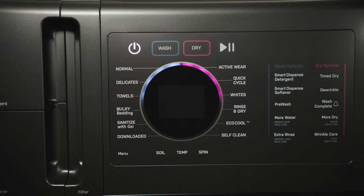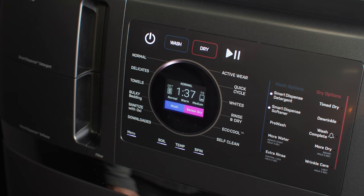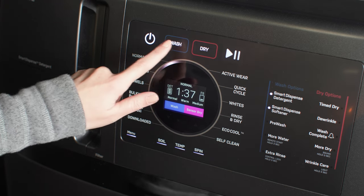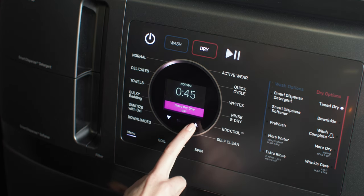Now, let's select a cycle. By default, the Combo assumes that you want to run a full wash-dry cycle. However, you can choose to run a wash-only or dry-only cycle. Your choices are confirmed on the LCD display. You can either use the default settings for the selected cycle, or you may adjust each cycle by choosing certain wash and/or dry options.